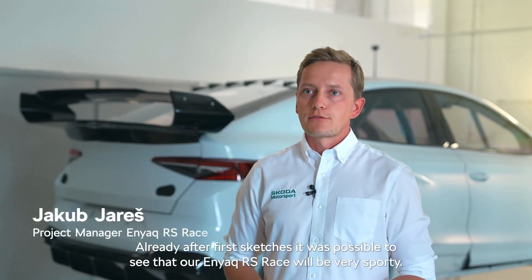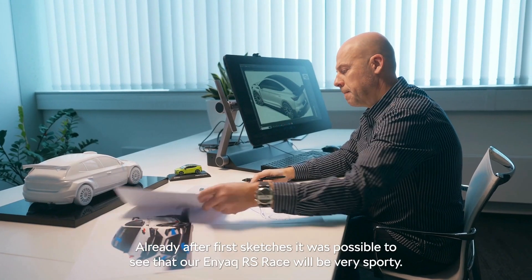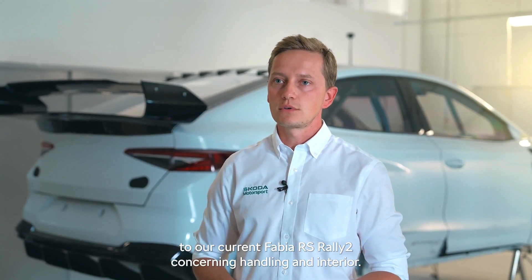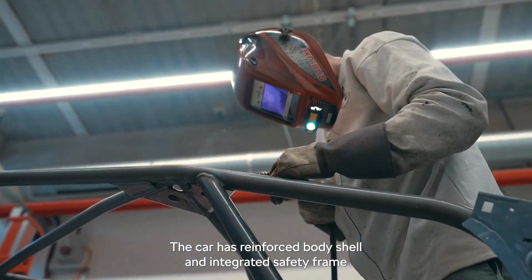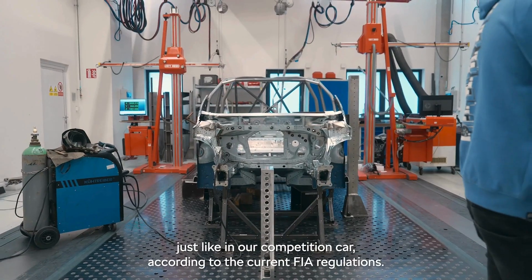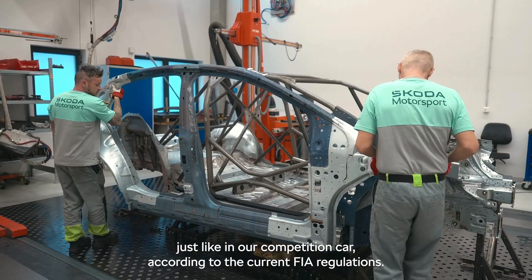Already after the first sketches it was possible to see that our Enyaq RS race would be very sporty, and the task for our engineers was to be as close as possible to our current Fabia RS Rally 2 in terms of handling and interior. I think we've done it quite well. The car has a reinforced body shell and integrated safety frame, just like in our competition car, according to current FIA regulations.